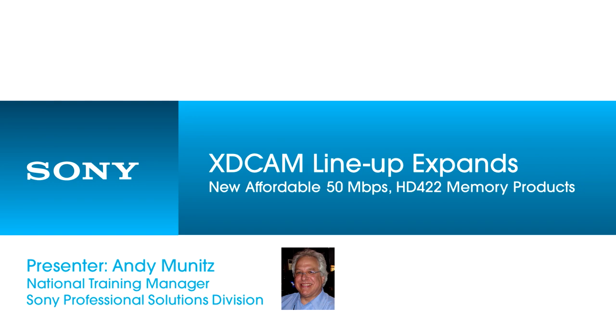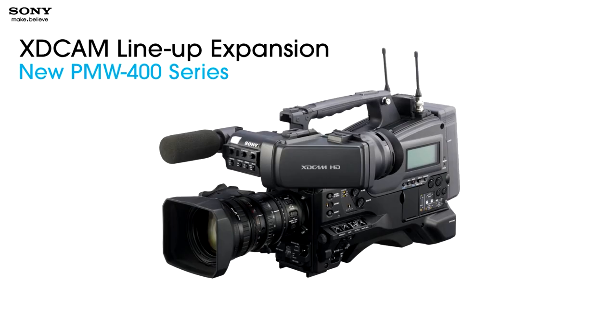We'll finish off with a little jewel to tell you about. We're going to start talking about our brand-new PMW400 camcorder. This is a shoulder-mount camcorder and it is a new addition to our lineup. Our effort is to constantly add features and bring the cost down, and this camera really hits that sweet spot.